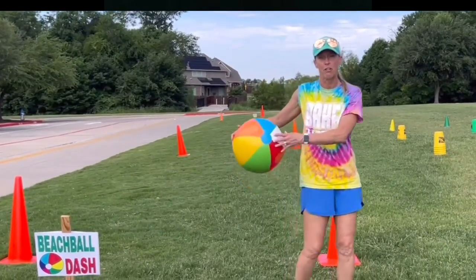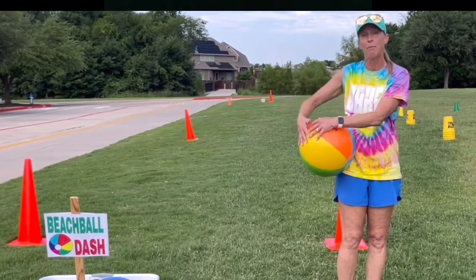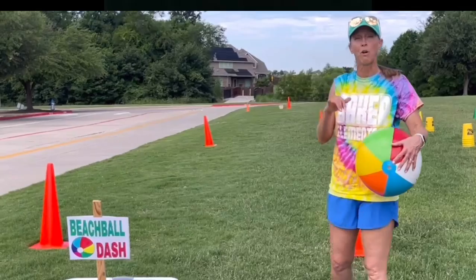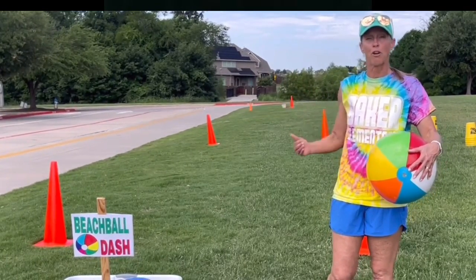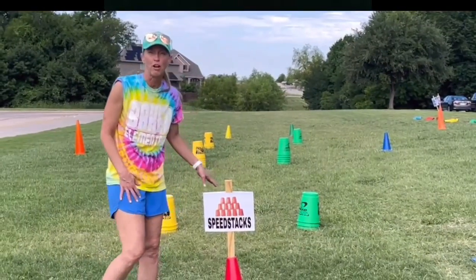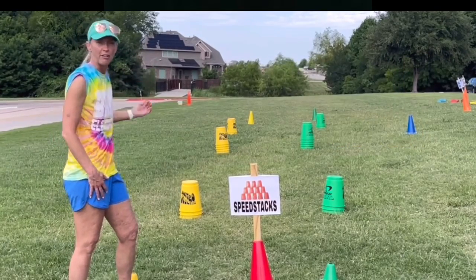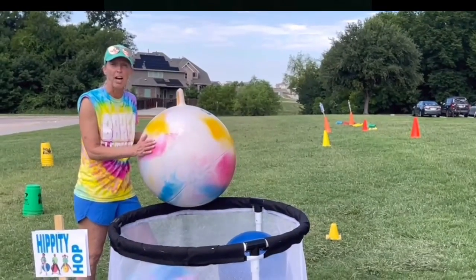Beach ball dash — you put the ball by your hip, your partner has their hip, and you walk together down around the cones and back. This is one of our cooperative activities versus competitive — partners work together to get the ball down and back without using their hands. Speed stacks — we love to use the larger stacks; you do an up-stack of three, then six, then three, around the cone, then down-stack all the way back. First one to the cone wins.